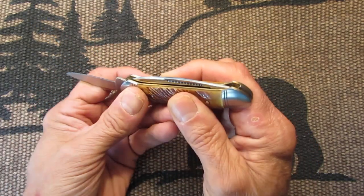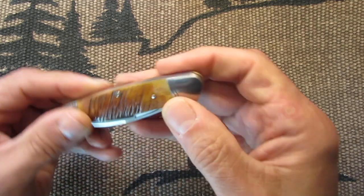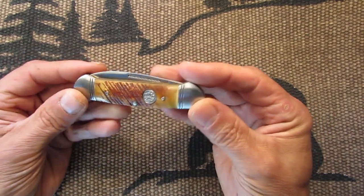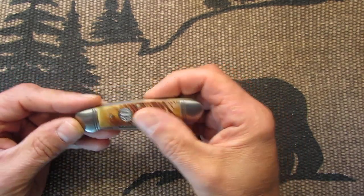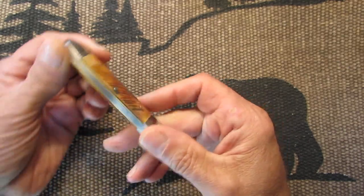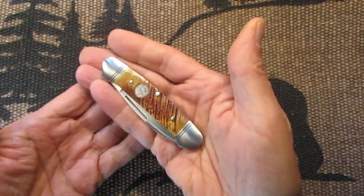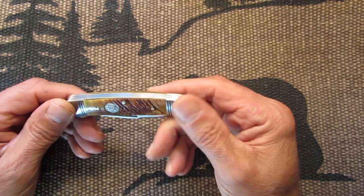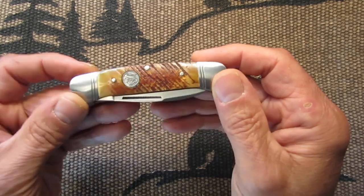Isn't that a beauty? So, in my opinion, this is an excellent canoe — a nice example. Very nice saw cut bone. It's not thick or anything, it's just the right size. You can carry it in your pocket or a pocket slip, in your gear bag, whatever. Very nice.